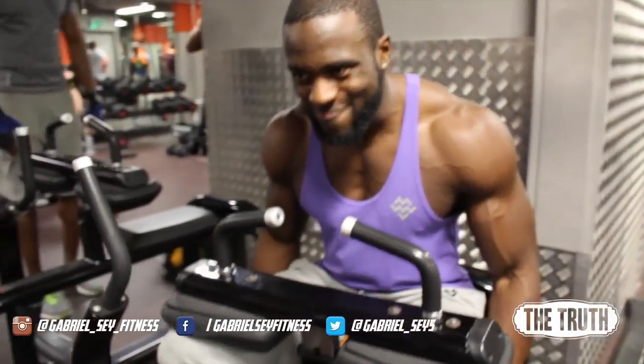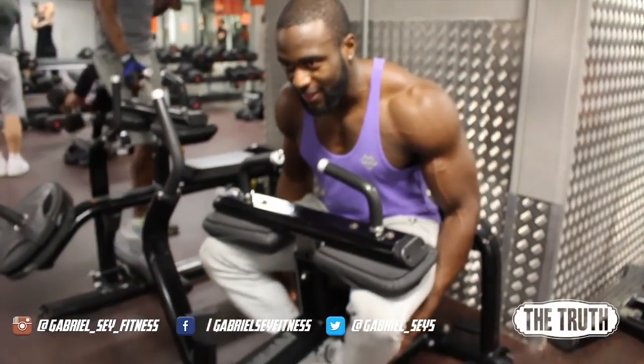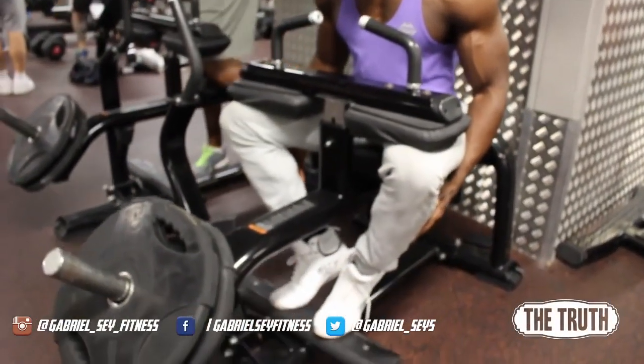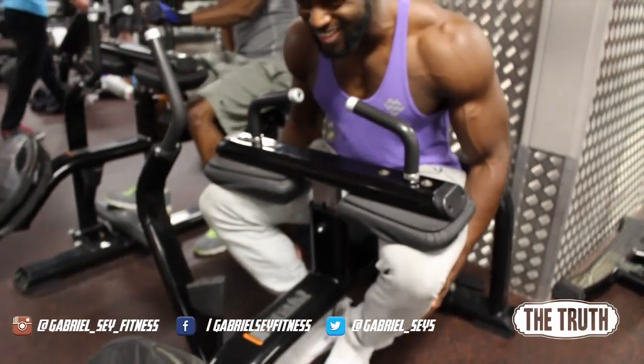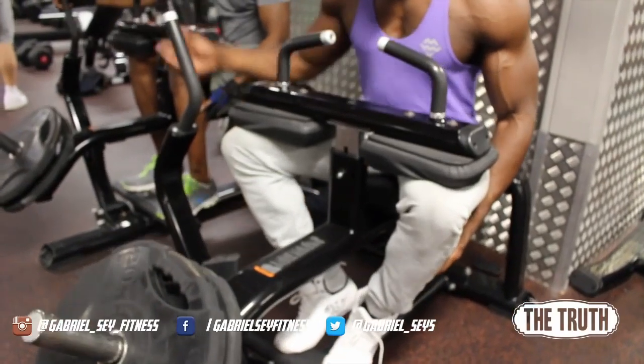Nice and slow down. Squeeze all the way up — none of this, no riding a horse. Squeeze. Down. Squeeze.